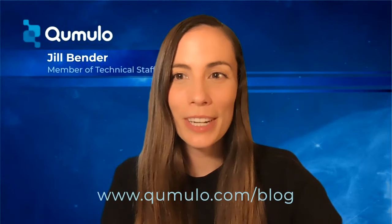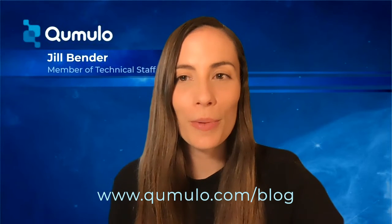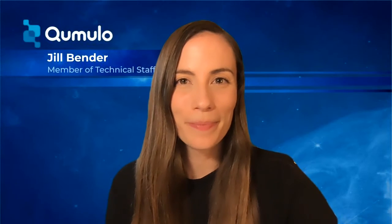Be sure to check out my blog for all five tips and don't forget to go to the Cumulo blog to subscribe. Go to cumulo.com/blog to read more. See you there!